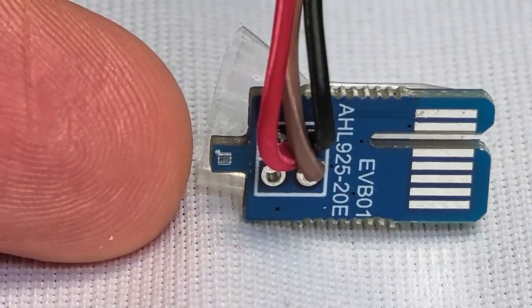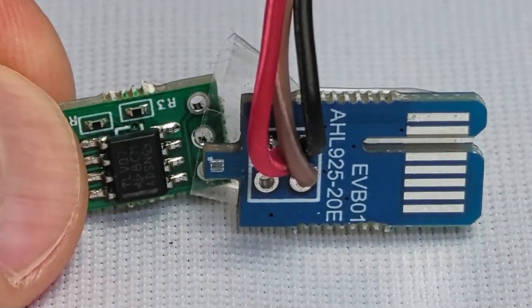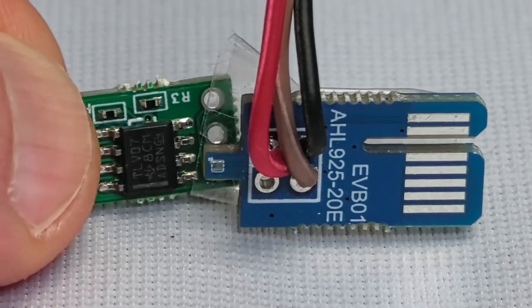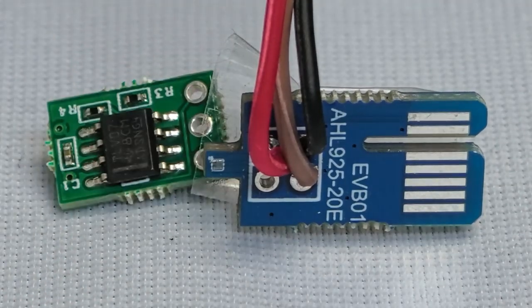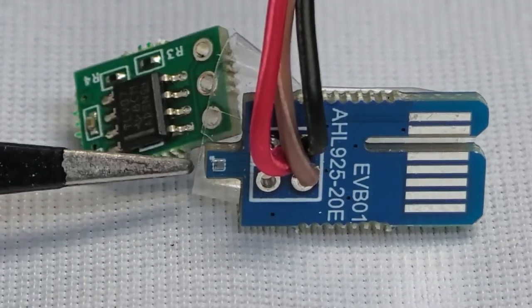They are incredibly small, about the width of two fingerprint ridges. The chip scale package makes standard IC packages look giant, and they are 50% smaller than 0402 resistors. Even this tweezers is huge compared to the AHL925 sensor.